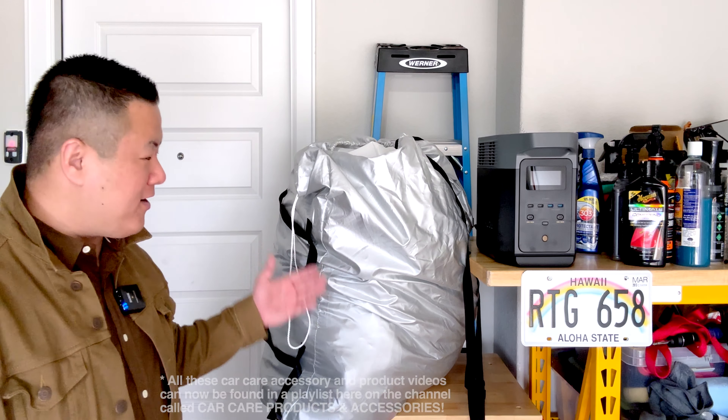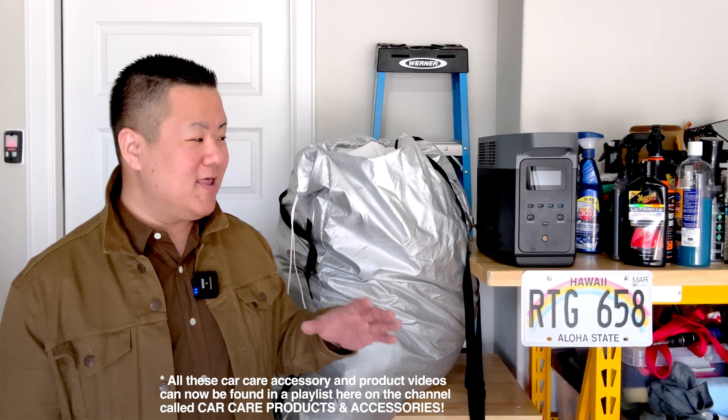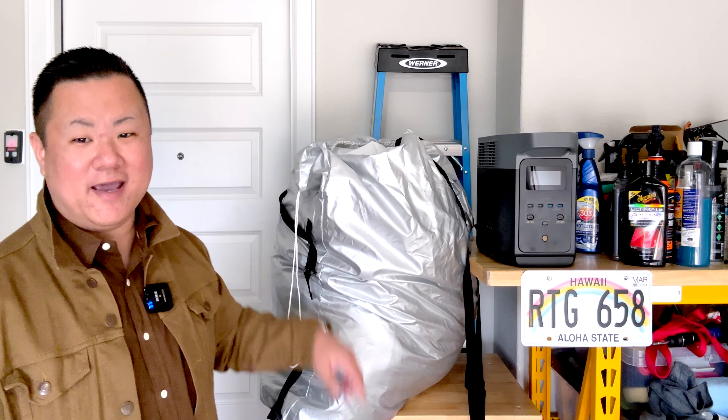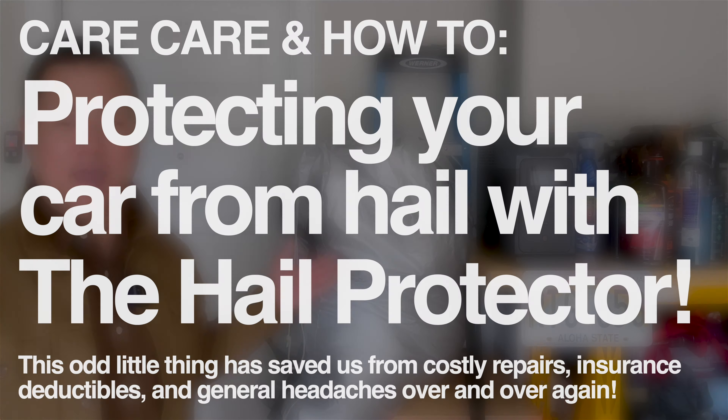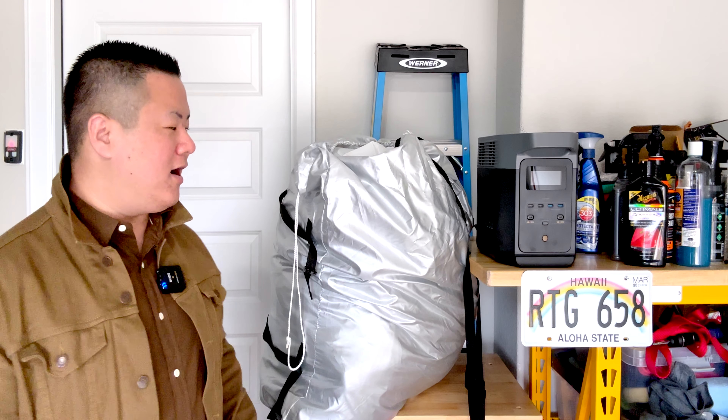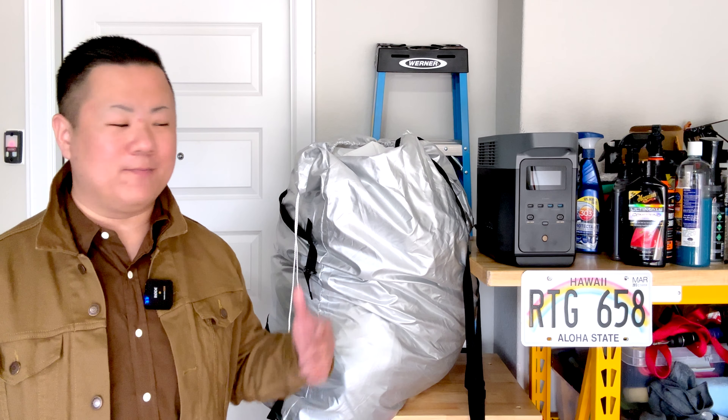What we're going to be looking at is one of the most important car care products and car accessories that we have in our entire garage. It's sitting right behind me in this garbage bag-looking storage bag, and this is called the Hail Protector. Right up front, this is not sponsored by the Hail Protector company — they don't know who I am, and we've actually had this for two to three years, so this is not a new product.